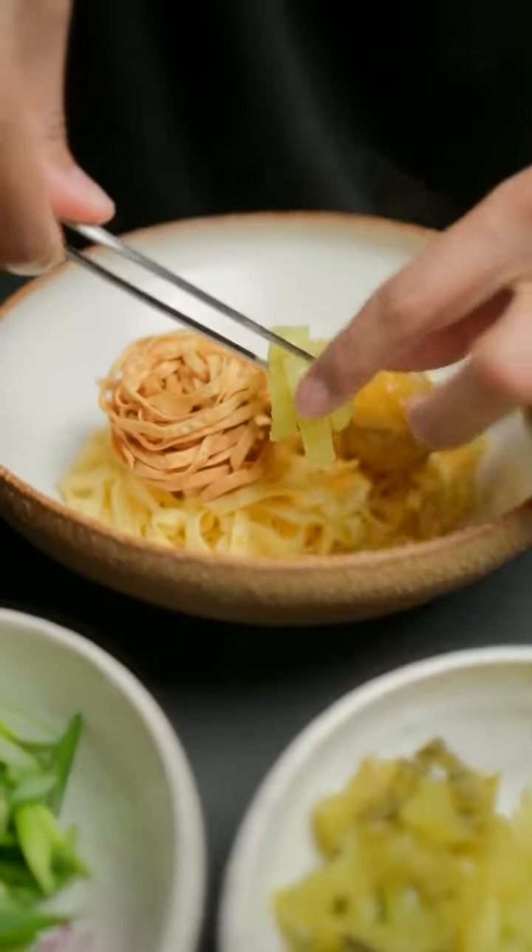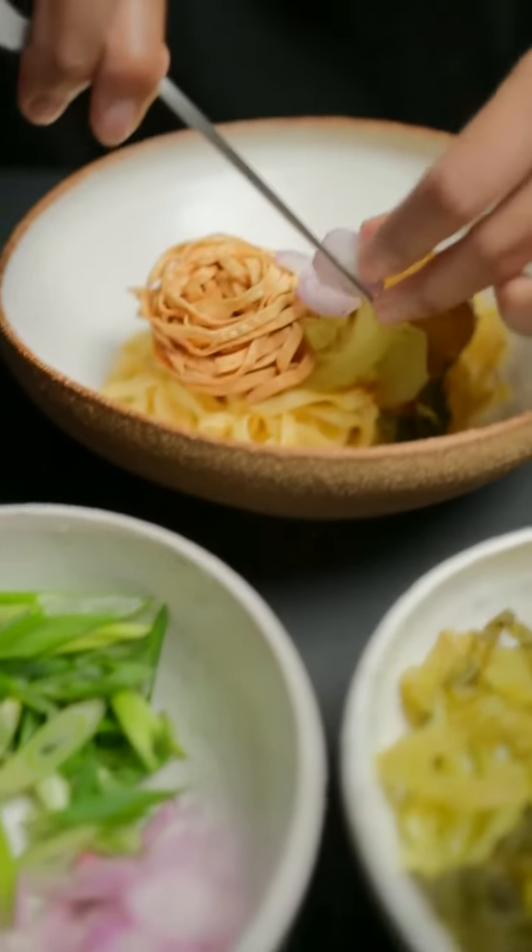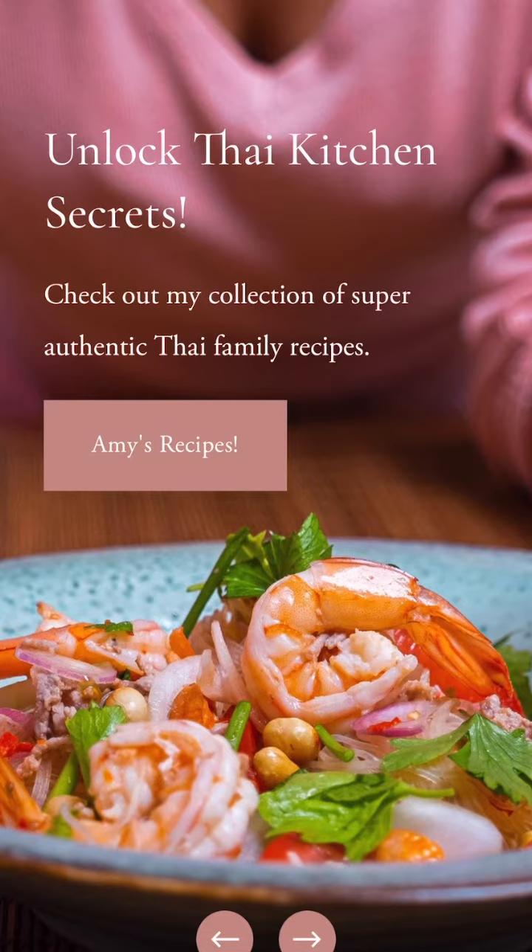If you got inspired to make noodles, you can check out my recipe collection at my newly updated website www.worldofthaifood.com